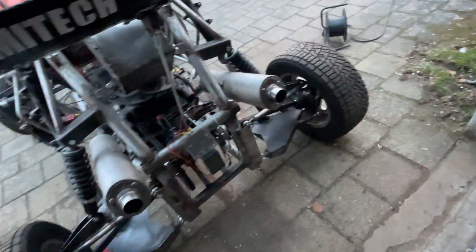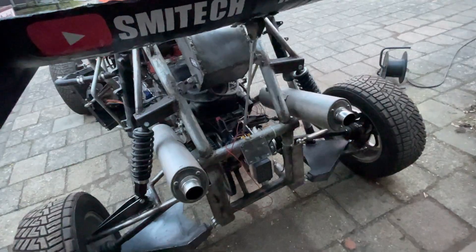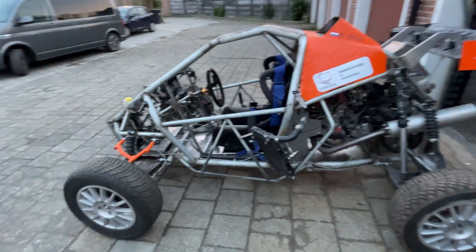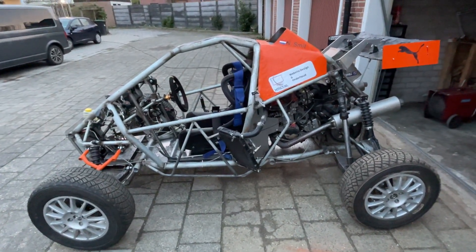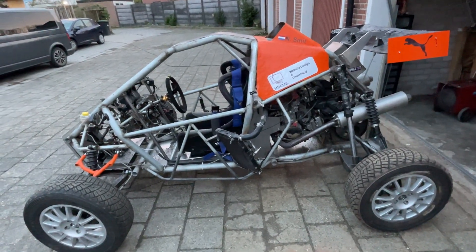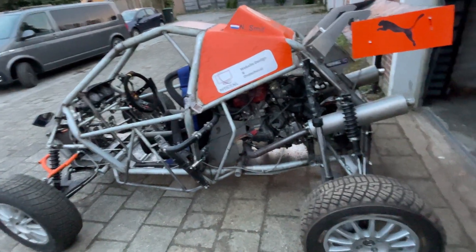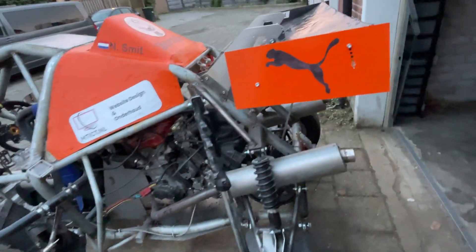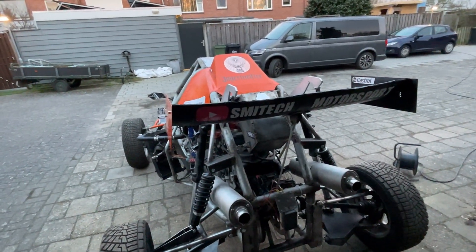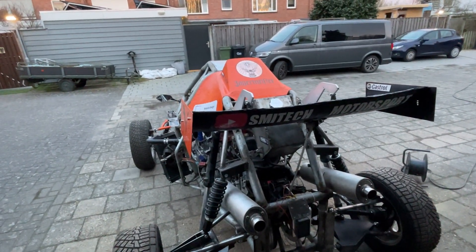If anybody has some ideas or wants to see anything, let me know in the comments. This is a buggy and I want to do a lot with it because it's just awesome, and it will get even more awesome. If you have any ideas, let me know in the comments, like and subscribe, and I'll see you in the next one. Cheers!